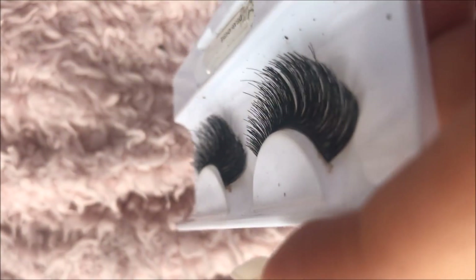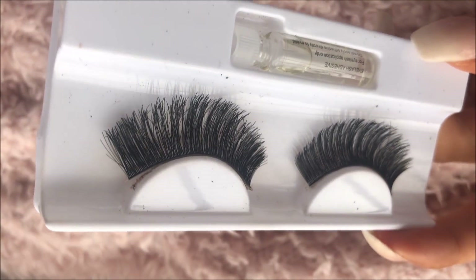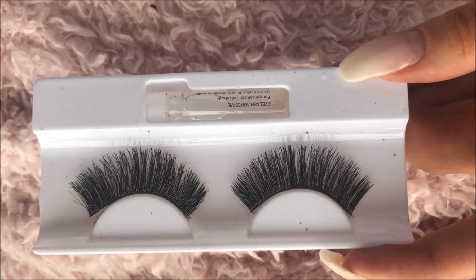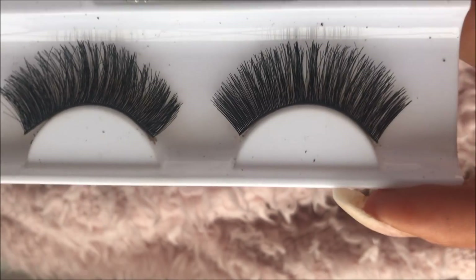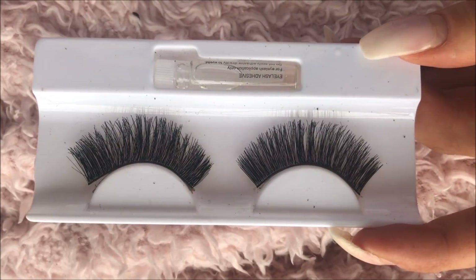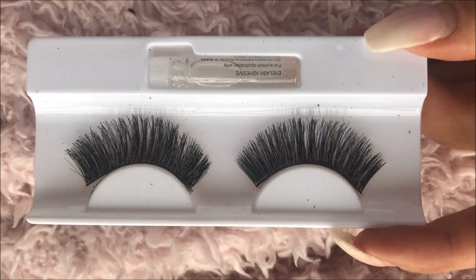Done on both lashes — look how fluffy and wispy they are now! I can't get over how much that works, because before they were eyelashes I definitely wouldn't wear, they're just not my style. These ones are maybe a little bit too long and quite dramatic, so maybe for a night out. They will need their ends trimming before I put them on because they are a little bit too wide for my eyes. I've just trimmed them down to fit my eye.